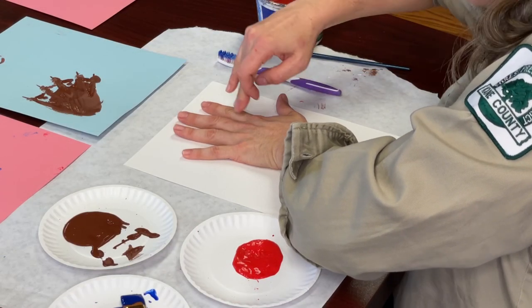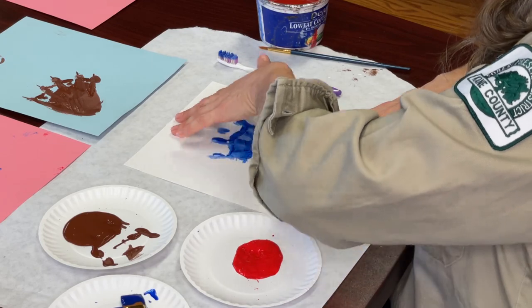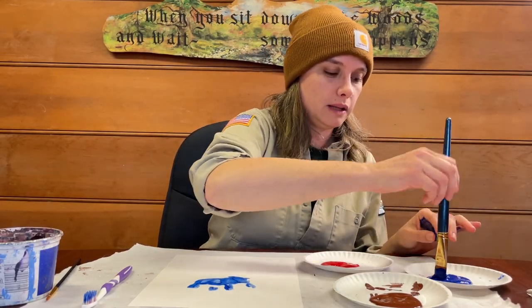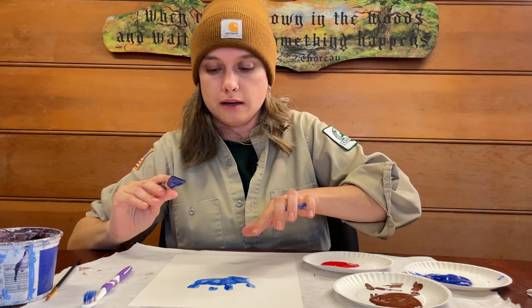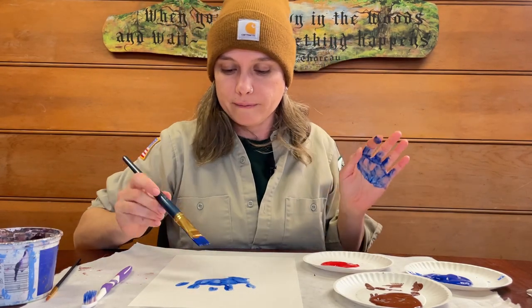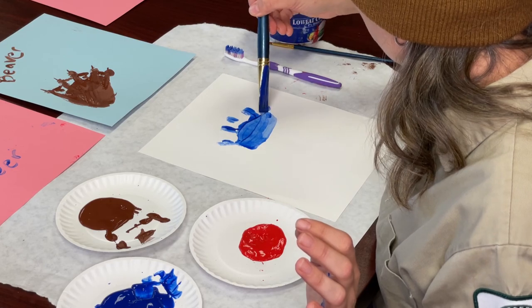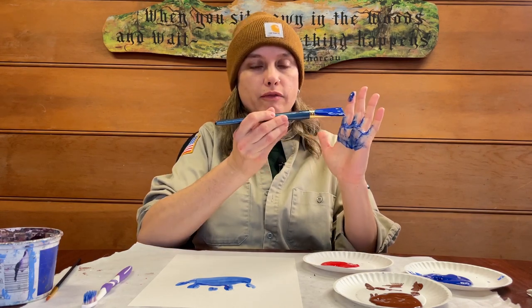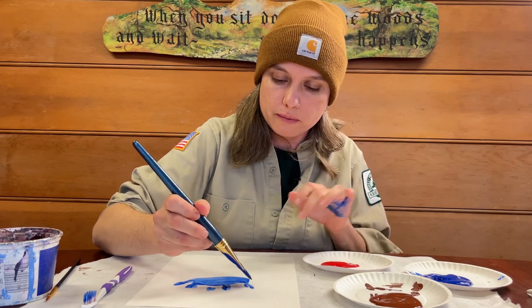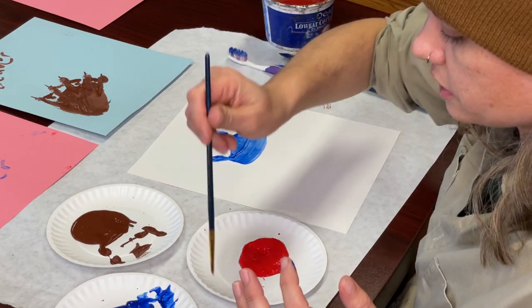Spread out your fingers and push each one down. Hold the paper with the other hand and carefully lift your hand up. It's going to look like a funny little blob to begin with, but we're going to pick up our brush just like we did with the beaver. I'm going to paint the very tip of my left hand and give it one more little digit, then with the paintbrush connect the last little digit and give it a more rounded look, because bear prints' paw pad is more round.